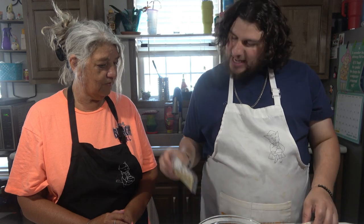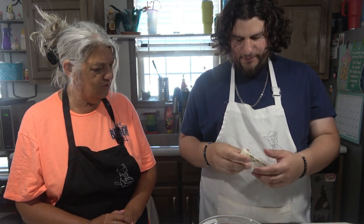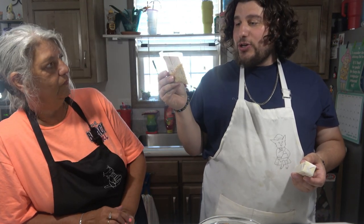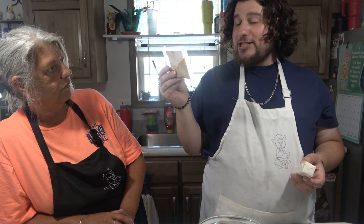You think we should add anything else to this? Let's see. The ingredients for this are minced garlic, minced onion, salt, garlic powder, chive spice, and citric acid.